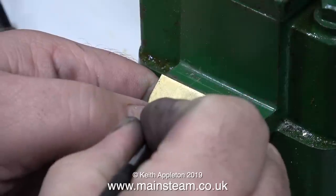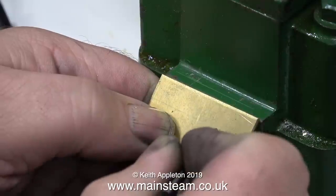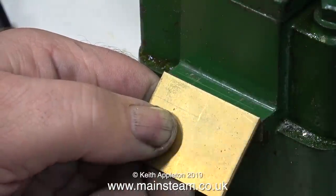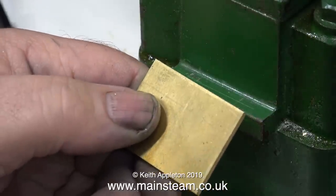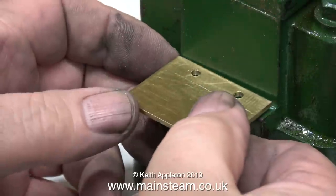I've marked the positions on the casting where I'm going to drill a couple of holes. And here I'm marking the positions on a piece of brass using my calibrated eye. I know I should have been a proper engineer and measured it and marked it out, but I prefer to do it this way because it's the only excitement I get in my life these days.